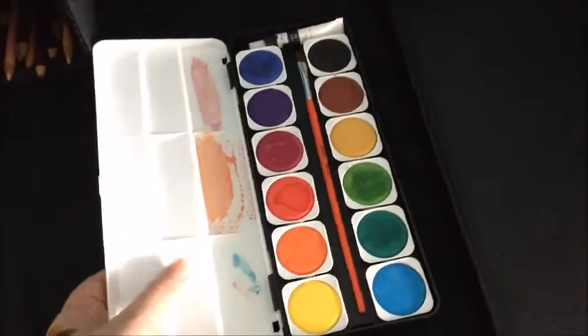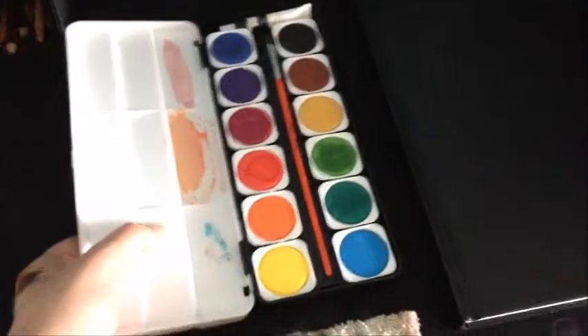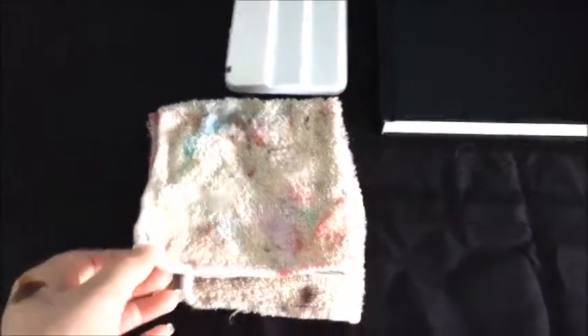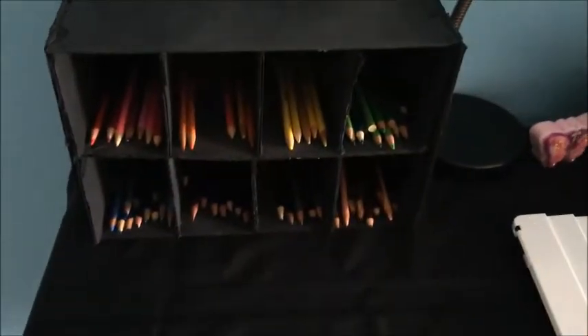Right over here is where my watercolor set is. I did one picture with it before, and I do like this set — I want to keep using it more often. I just haven't gotten around to it because I find Copics more fun. This is my paintbrush drying rag. I would use these two rags to dry my paintbrushes when needed.